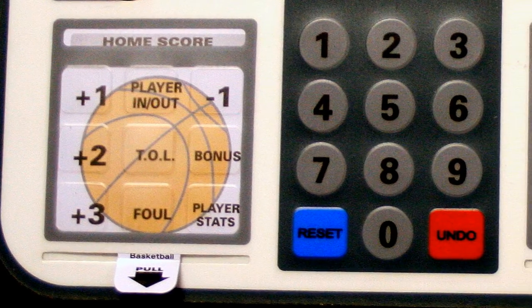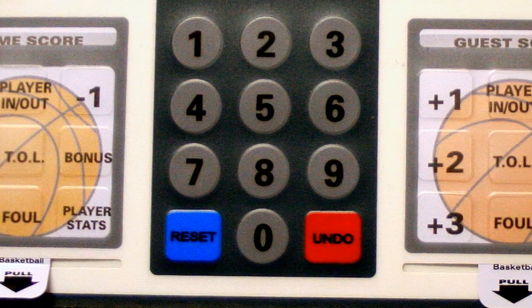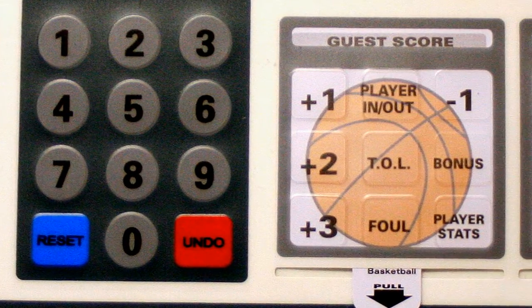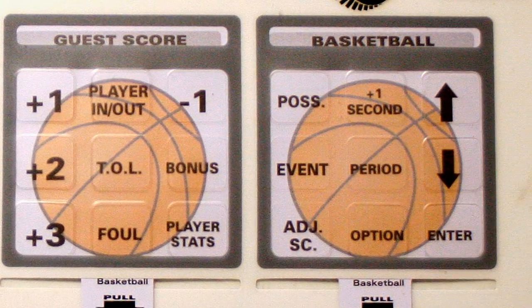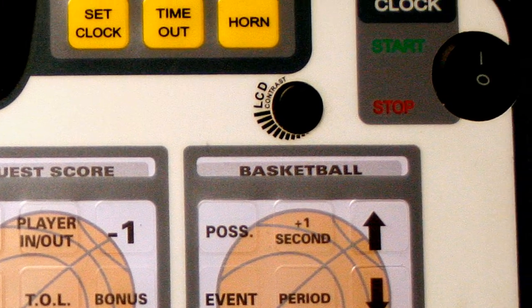Home score is always on the left of the keypad, guest score is on the right of the keypad, and the sport function insert is located on the far right of the keyboard below the clock start and stop button.